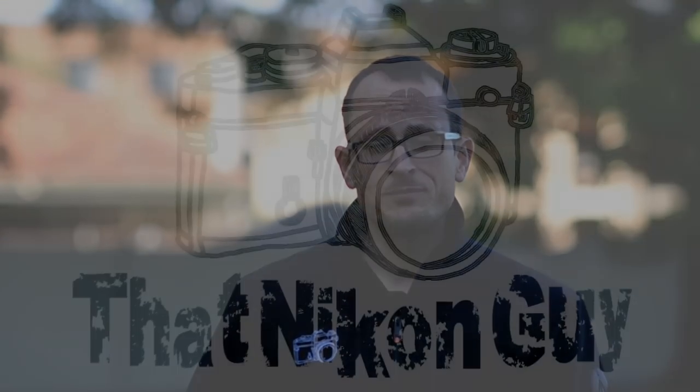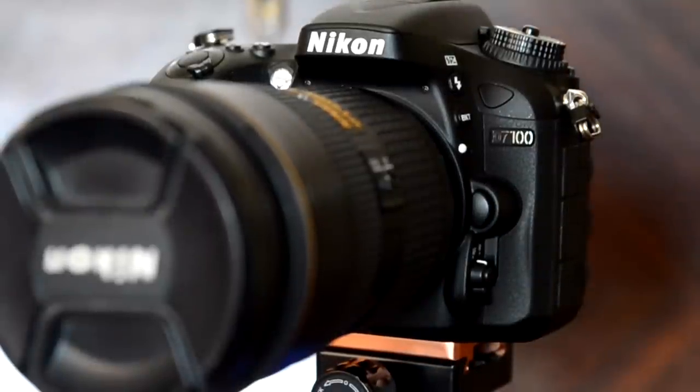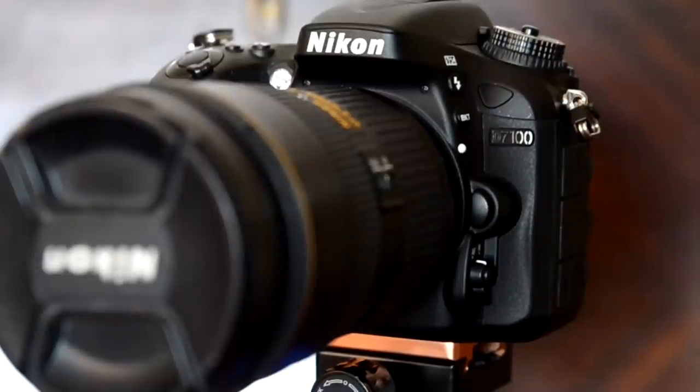Hey guys, in today's video I'm going to do a complete setup guide for the Nikon D7100, show you the different customizations you can make, run through what every different button on this camera does, some of the key menu items. Here we are with the D7100 — if you've bought one of these, congratulations. In my mind it's probably the best value serious camera in the Nikon lineup at present.